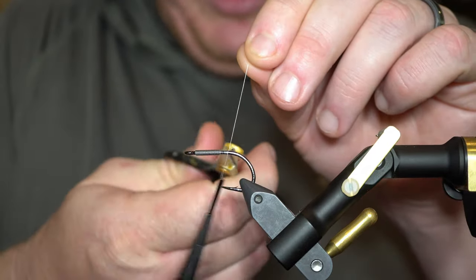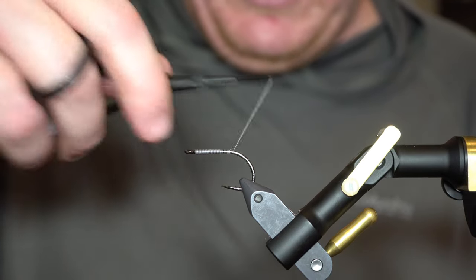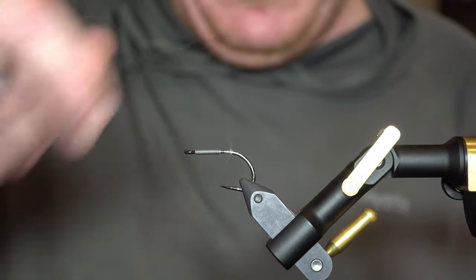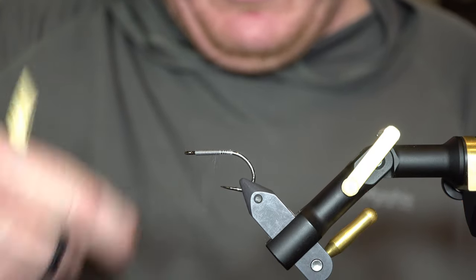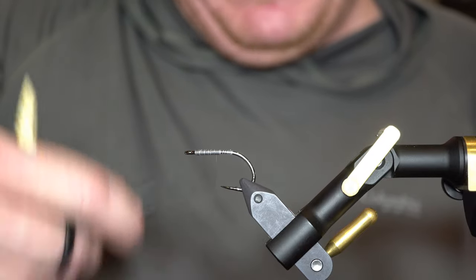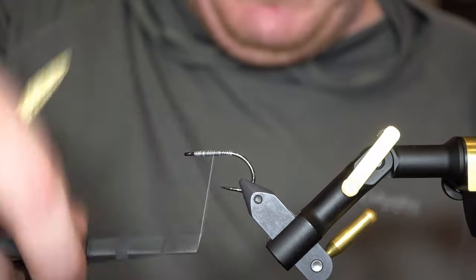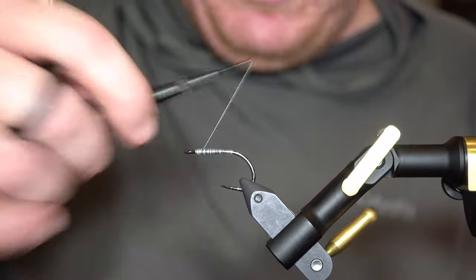I'm going to come in behind the lead wrap here and get my thread started. I have the lead pushed all the way up to the eye, and the reason for that is when I start this fly off I tie in some bucktail and feathers here at the tail end, which creates a big bulky spot. Putting some lead up front kind of evens that out a little bit. I'm just going to get this lead nicely covered up with thread wraps.